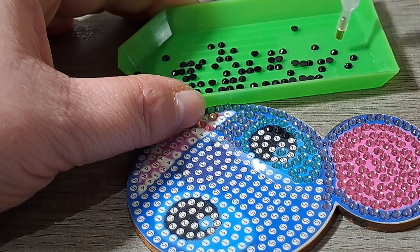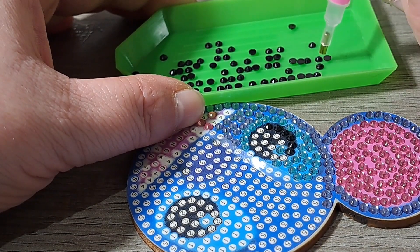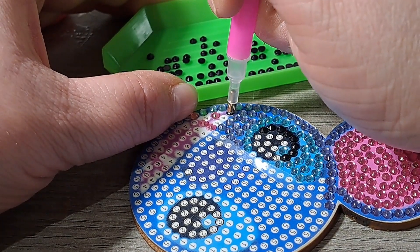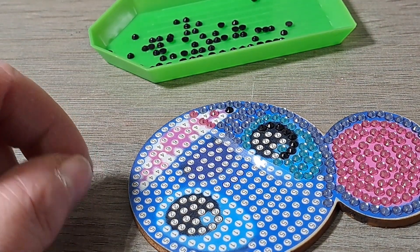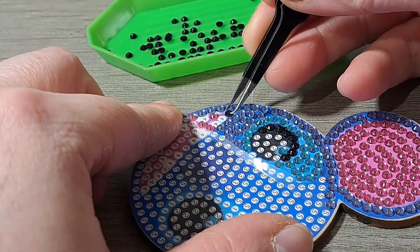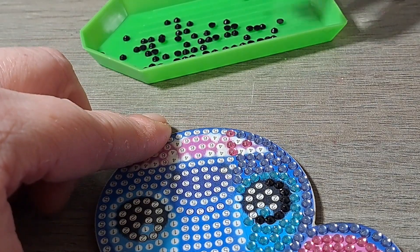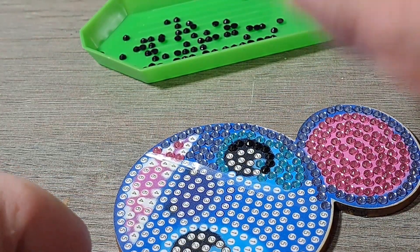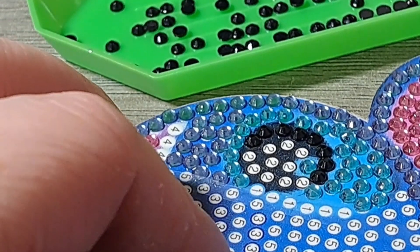If you make a mistake — which is easily done, especially if you start daydreaming like I do when I'm diamond painting because it's just so relaxing — it's easy enough to fix. If you weren't paying attention and you put a black one, which is number two, on a number four space, you can use your fingers or tweezers to lift it. It will be a nuisance but you will eventually be able to take it off. Put it back and carry on — it will still be sticky. Obviously you don't want to really scrub at it because that would ruin it and take the stickiness off. But if you're very gentle you can pull the diamond off and use the same one again in the right place.